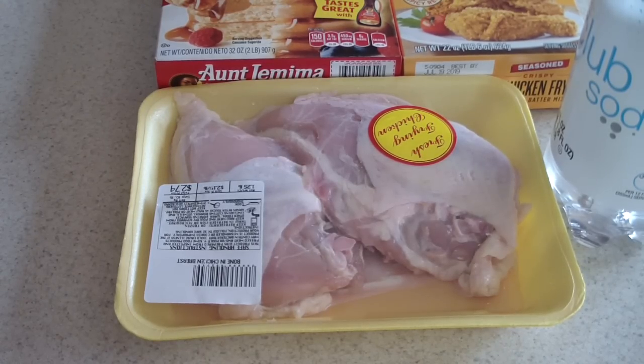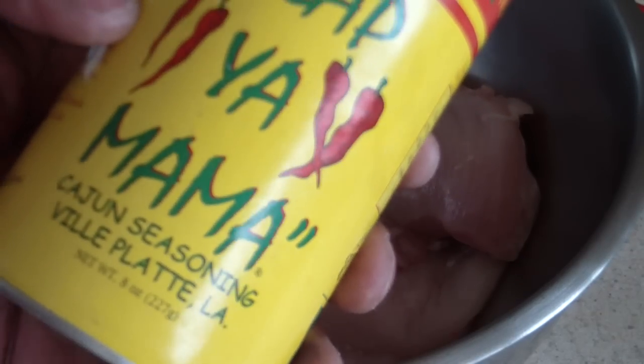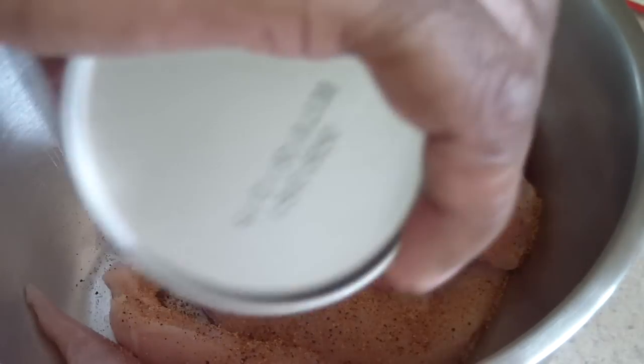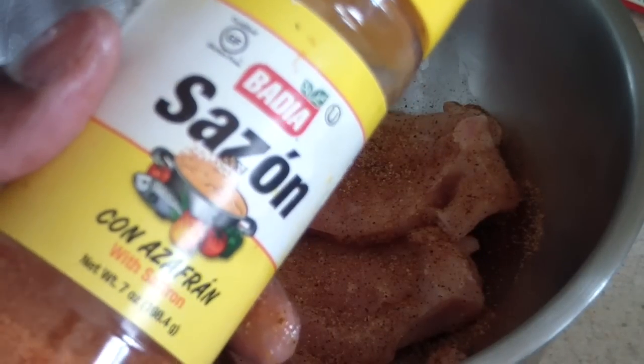First things first, I'm going to go ahead and wash the chicken and take the bone out of the breast. We're gonna go ahead and season our breast here. I got Slap Ya Mama seasoning — let's put some more on — and just for some coloring I'm gonna use some sazon.